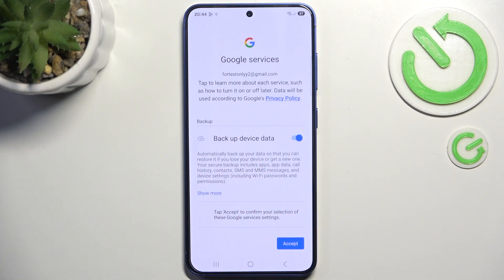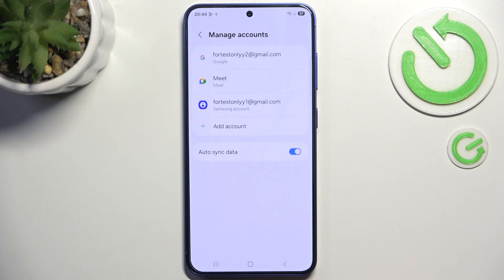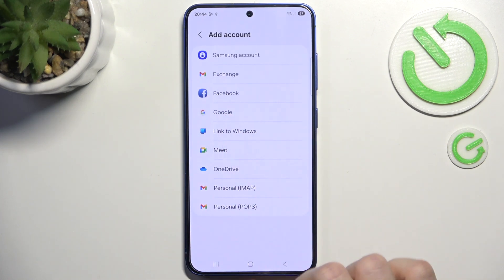You can select whether you want to back up your data or not. I recommend backing up because you probably don't want to lose your data. Now I'm gonna click Accept — my account was added. You can add as many as you want, just click on Add Account and add another one.